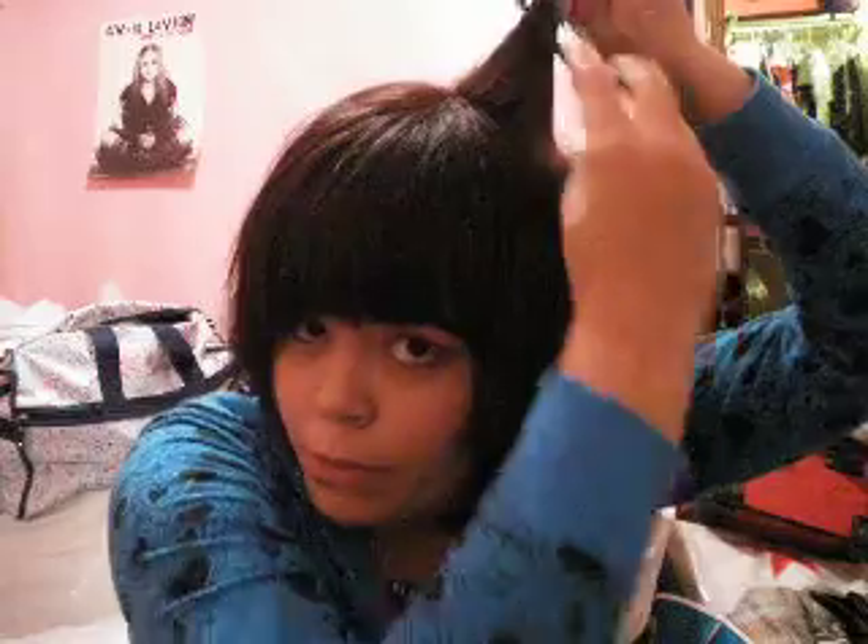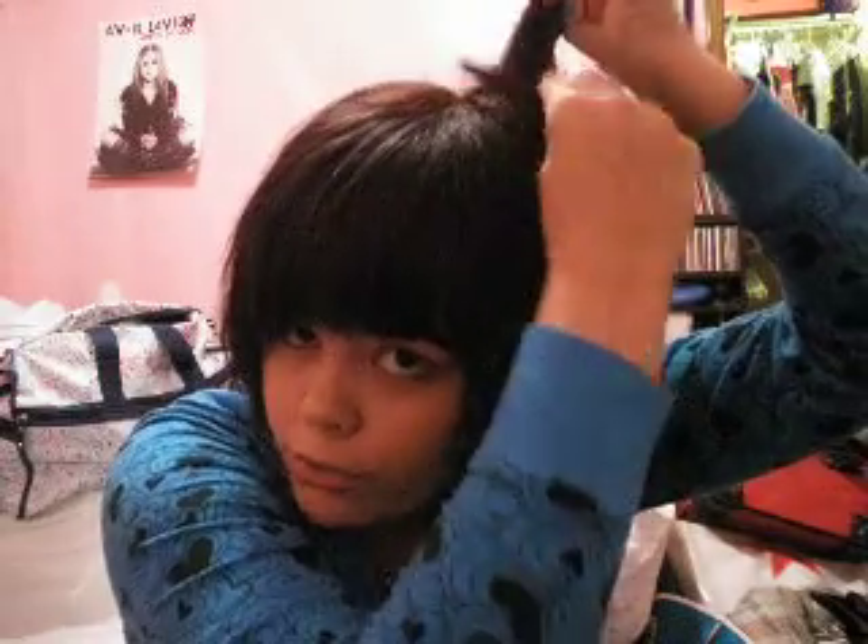First things first: backcombing. If you guys don't know how to do that, it's simple enough — you take your hair like this, you spray some hairspray right here, and you take your comb back and forth for a little bit, and then it makes it stick up. And it looks something like that. Can you notice the difference? And I didn't even use hairspray. So if you use hairspray, it's going to be even bigger than that.